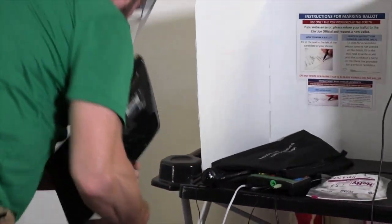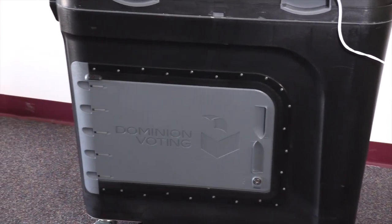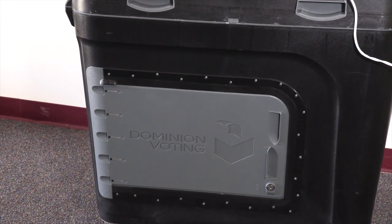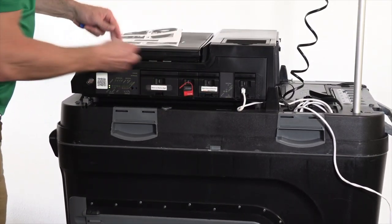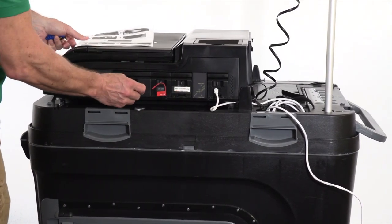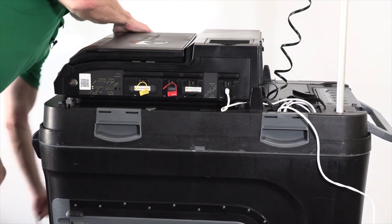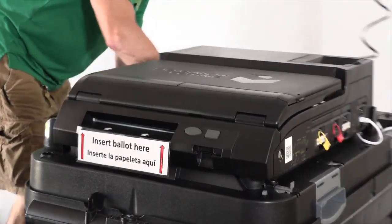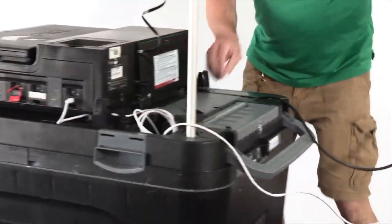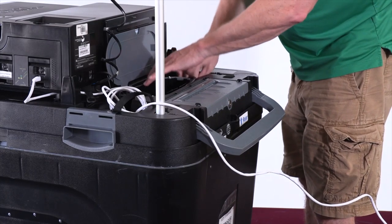At this point, we take the monitor, put it back into the bag, close it, and close the ballot box door. On election night, we would cut off the yellow seal, lift up the port door, and remove the memory card — that would also be returned to us on election night. After this, we pack up the ICE unit: unplug the power cable, neatly wind it up into the cable port in the back of the machine, and close the door.